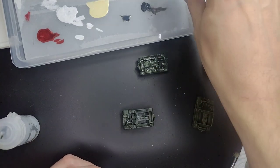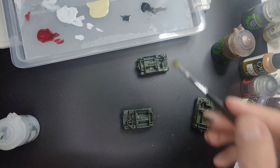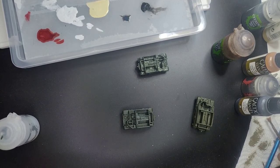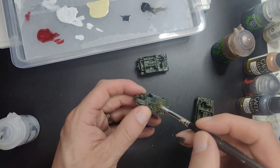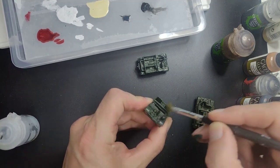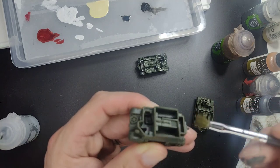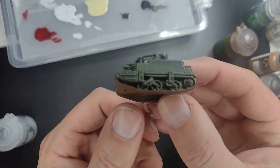Dry brushing is a really useful technique because it allows you to give some weathering effects to your model. You simply take an old paintbrush, put it on some kitchen towel, and wipe most of the paint off until you're left with a very dry brush — hence the name dry brush. Then put it across the entire miniature to give some shading and definition. This will change the color of the miniature a little bit, giving some weathering and dusty effects before we do the shade.